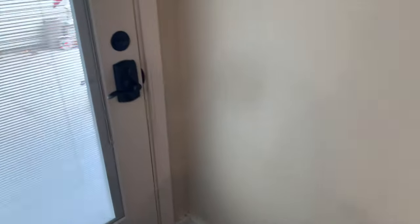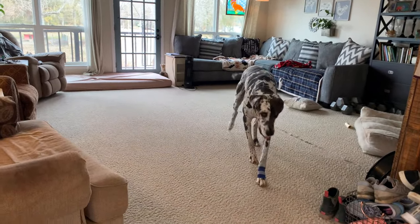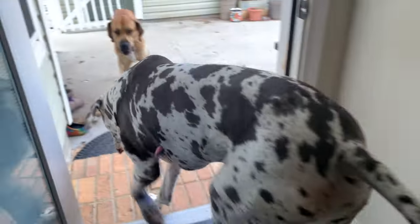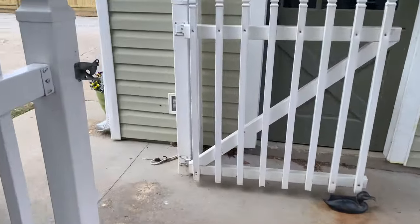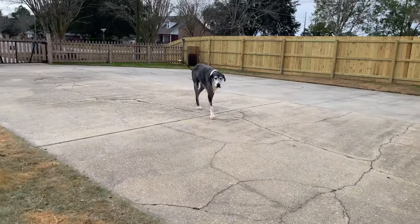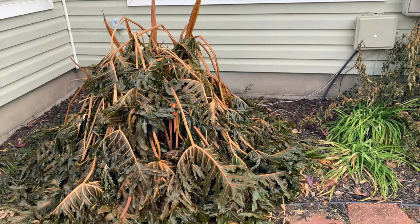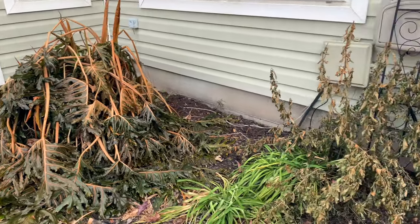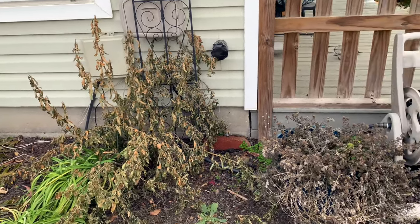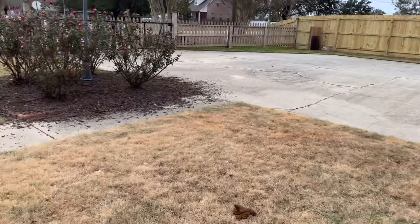Before we head out we always have to let the dogs out. Let me show you how things are looking after the freeze recently — yeah, they look a little sad. I'm going to wait a little while to cut the dead growth off just in case we have another freeze sneak up on us. She's not dead dead, but they'll come back — they don't look very good for the moment.